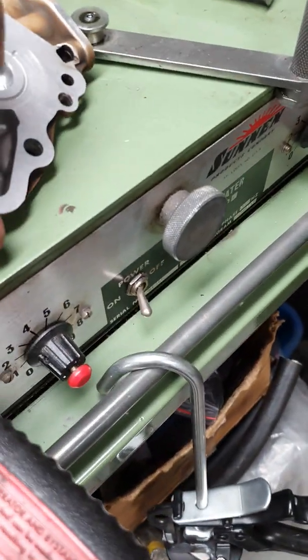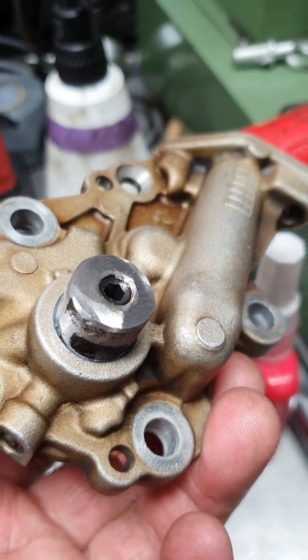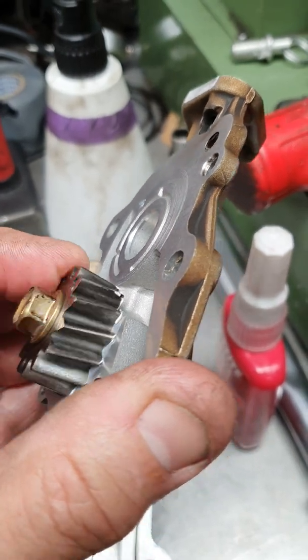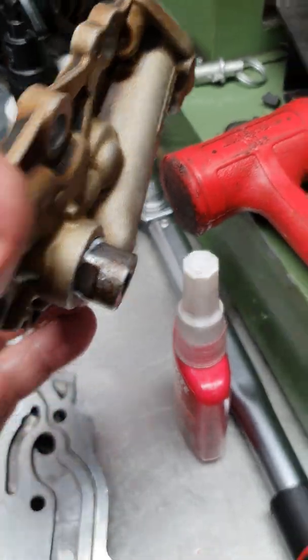For the actual balance shaft, I chop it off with a friction cutter and put an 8 by 1 grub screw in there with red Loctite, so we've just got that little dummy shaft spinning there to drive the oil pump the same as it normally does, but with no balance shaft hanging on the end.